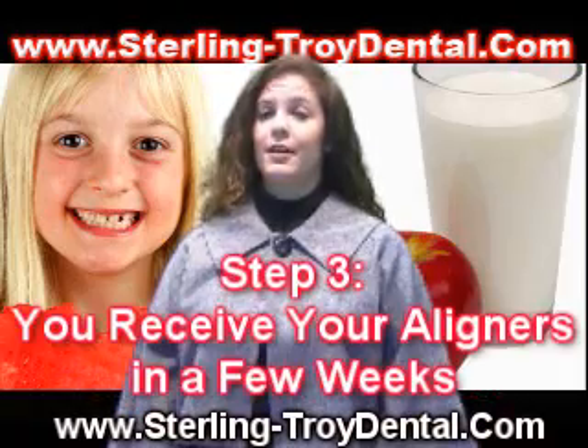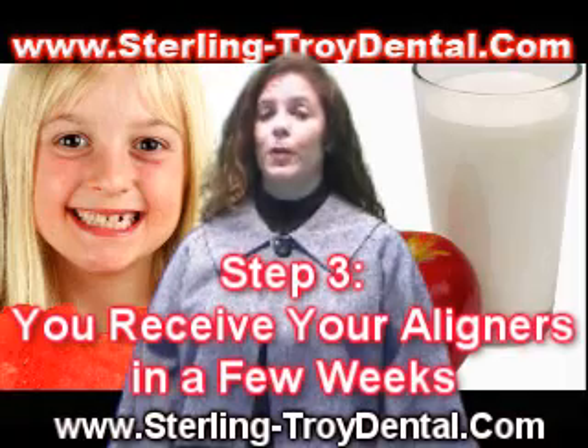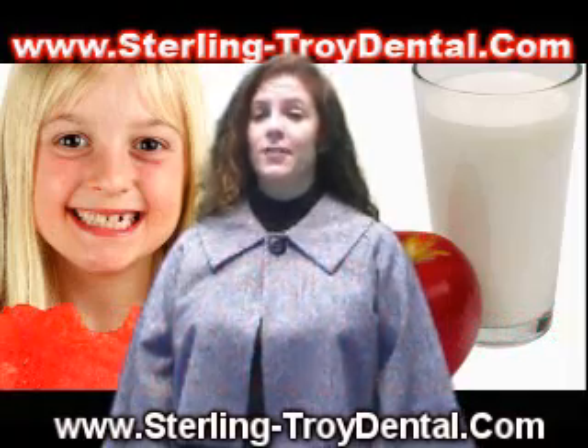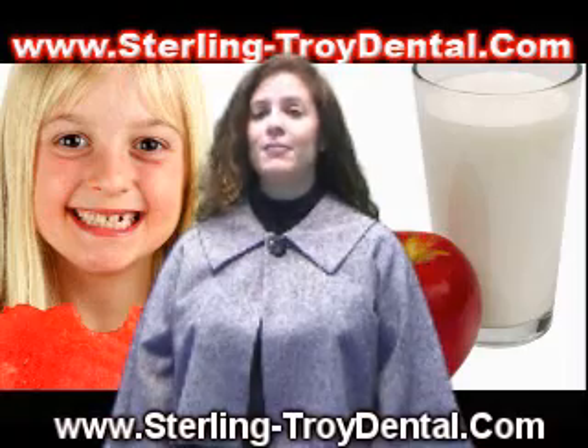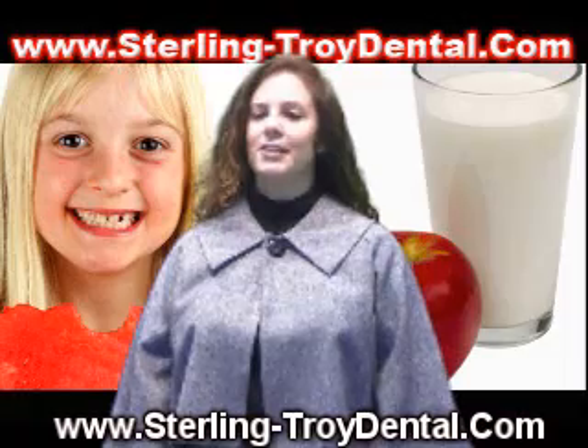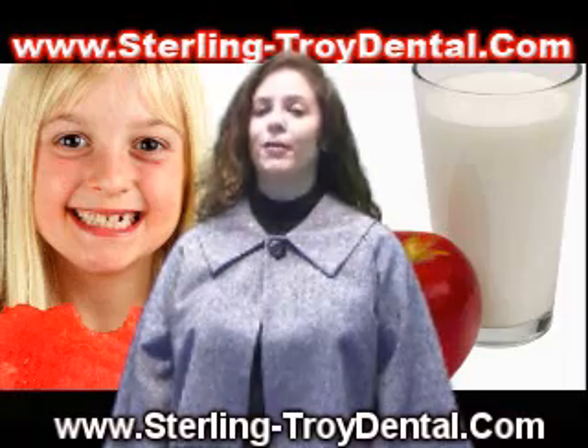Step 3: You receive your aligners in a few weeks. During your next visit to Dr. LeVine, you receive your first set of aligners. He will most likely give you a few additional sets for you to wear before you return for your next visit.